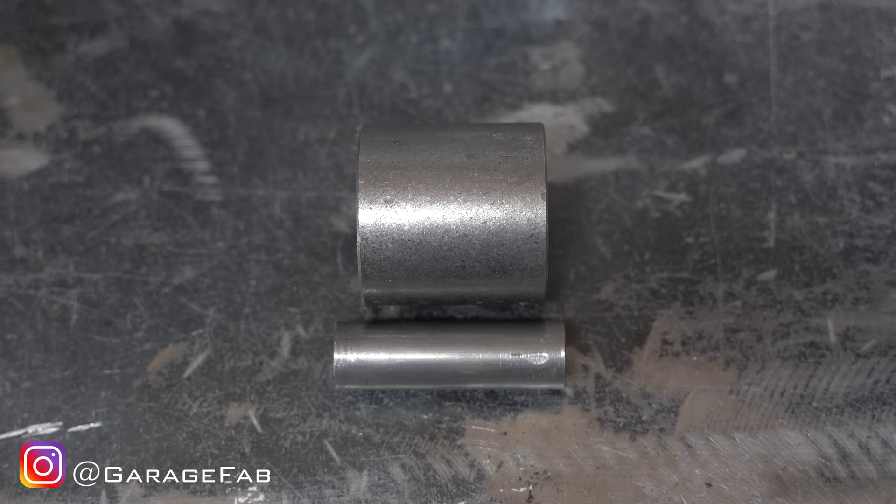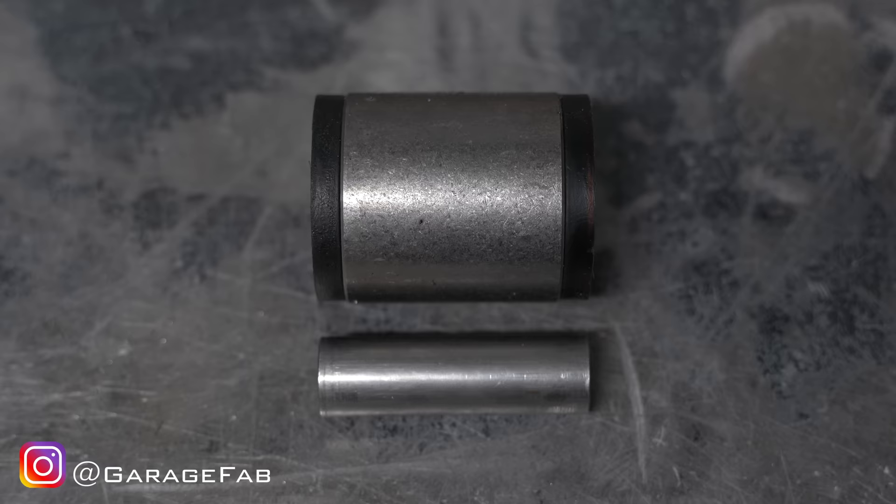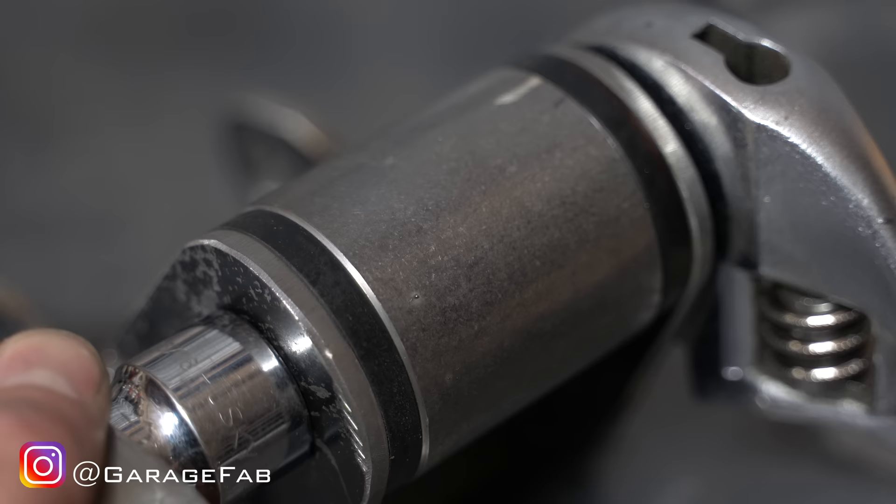Now that we've got a professionally made bushing, let's check it out. Notice that the inner and outer sleeves are not the same width — the inner sleeve is significantly wider. This is intentional and important. Put both bushing halves in the outer sleeve, and now they're the same width. When you tighten the bolt, the inner sleeve stops the link bar tabs from bending inward and crushing the polyurethane.